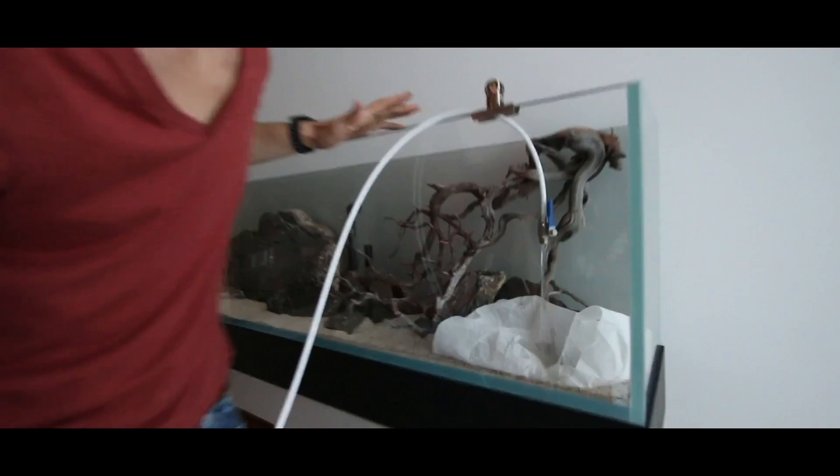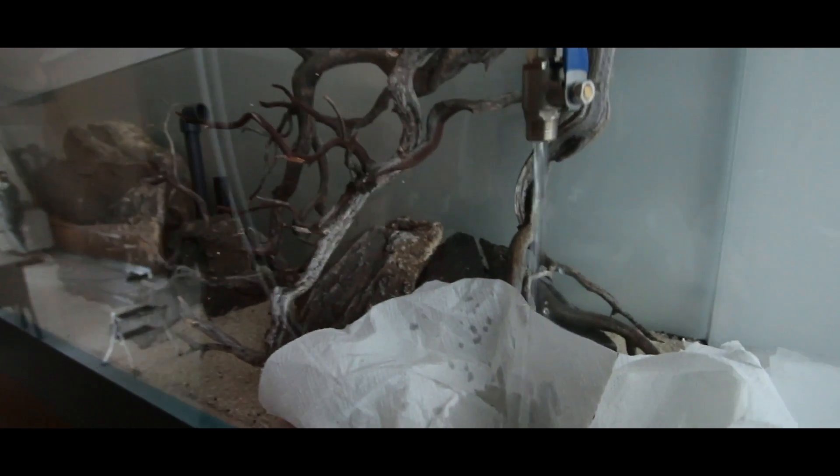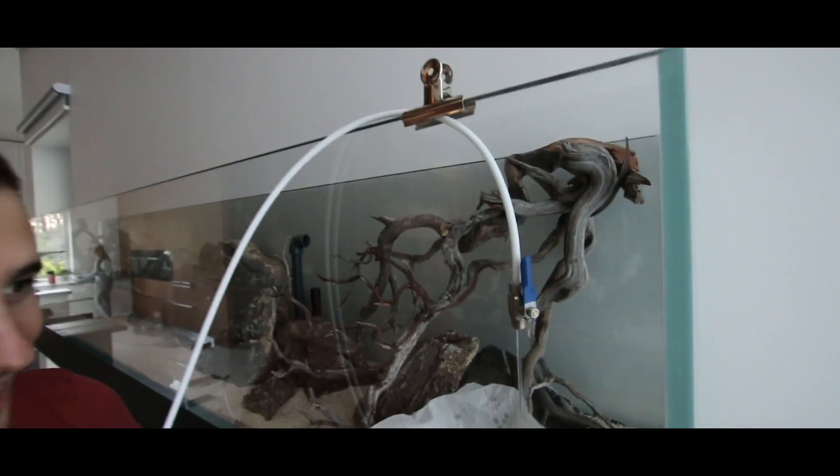So why do I like using RO water? I like using RO water because it gives me full control over the water parameters in my aquarium. Each and every one of my own aquariums and aquariums for my customers all have the same water parameters that I know work for me.